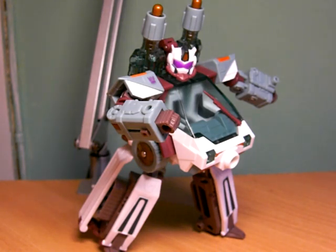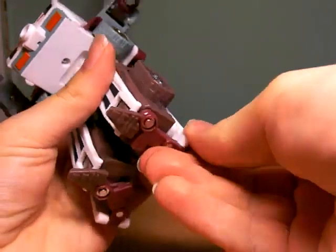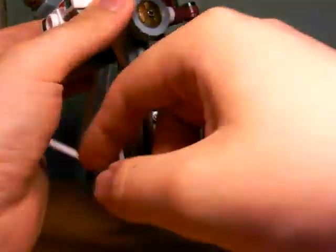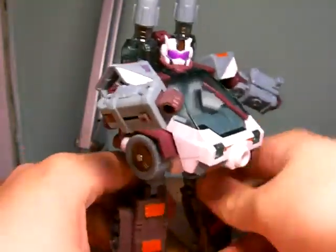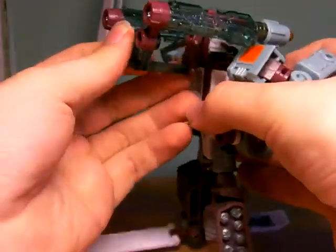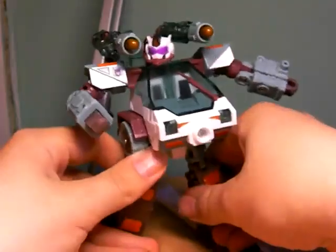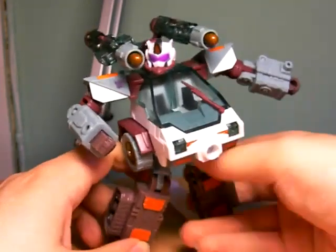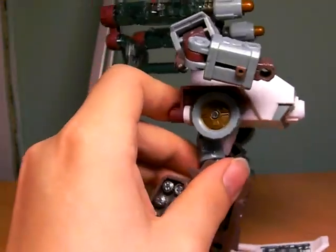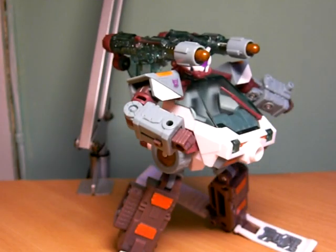The vehicle hyper mode was rather weak, but the robot mode hyper mode is much better. Start off by taking these skis and moving them to the back of the legs, then simply fold them down. Take the cannons on the back, move them up and around. So now you have Snowcat with his snowblowers and skis, which looks pretty cool. I just wish the cannons could go further in, but that's just nitpicking. Articulation isn't hindered at all.